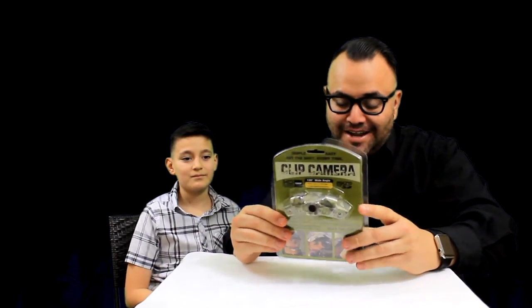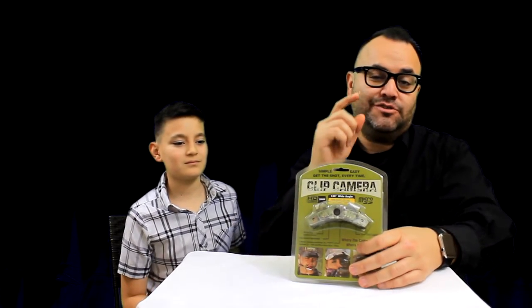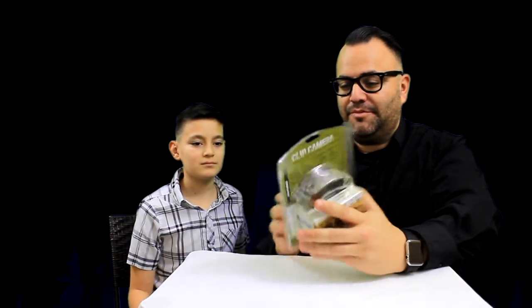It is the Clip Camera. The Clip Camera! And this is pretty exciting packaging, I gotta tell you Cesar. I really like the color because it's camouflage. I'm a camouflage geek — I love camouflage. When I was a kid I had camouflage shorts, I even have a camouflage band for my iPhone watch. So let's go ahead and open this up Cesar, I'm going to let you do the honors.